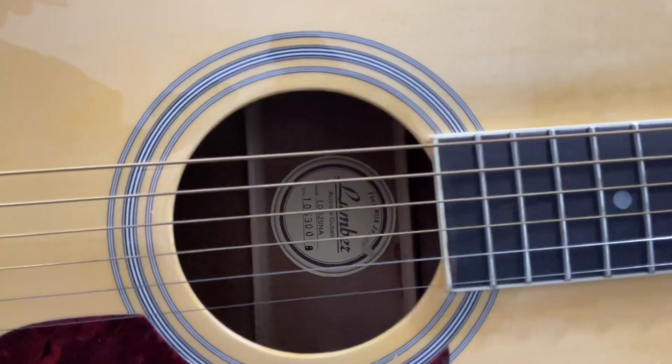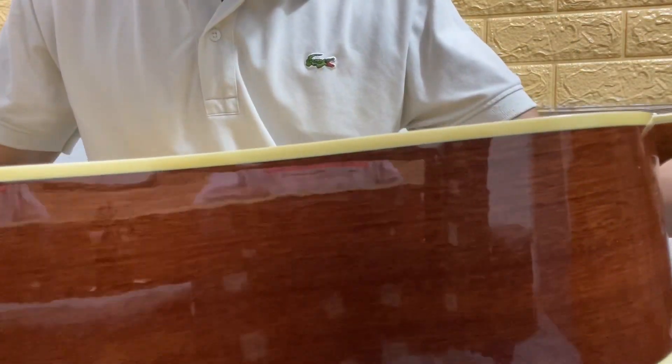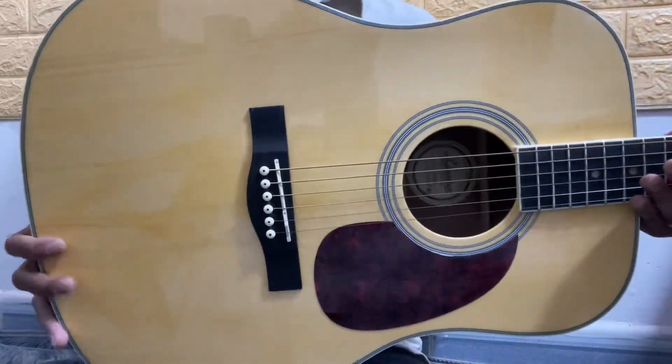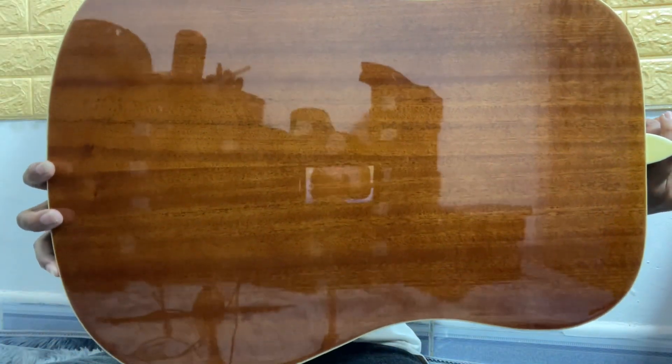This is the Lumberd L-DG-20NA. This is a very beautiful, very new guitar. This is solid top. This is only 2.5 [triệu].